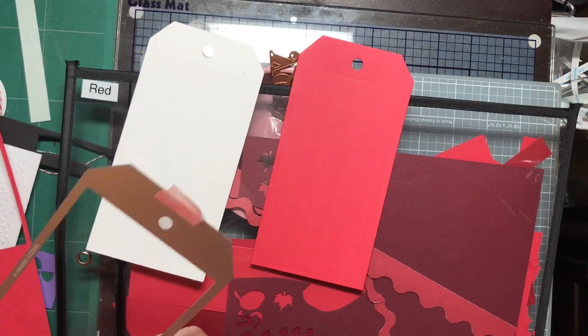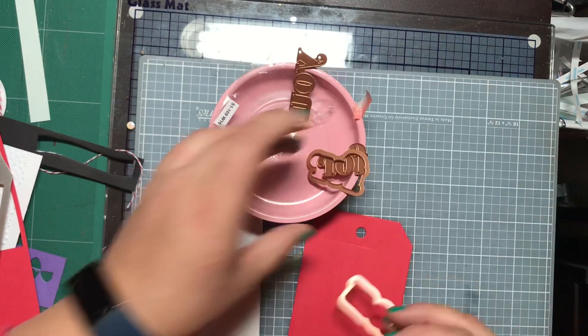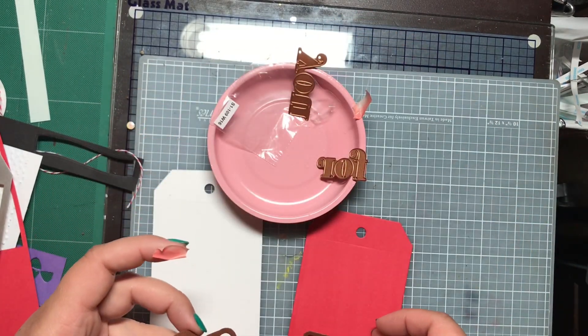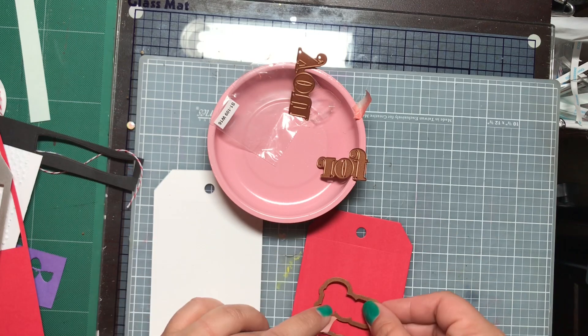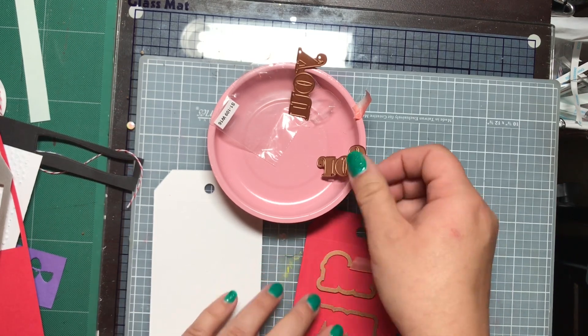It looks like some words and some shadows. So it says 'for you' and the shadows. Cool. So what I'm going to do first is die cut some tags with my Sizzix Tim Holtz Framlets dies. I'm going to do one in red and one in white, and the white one is going to be the background.